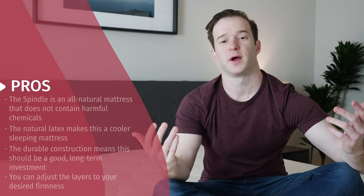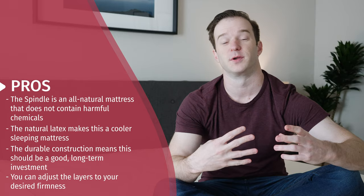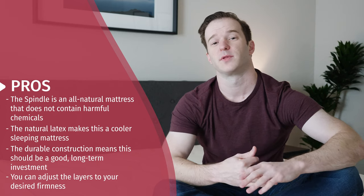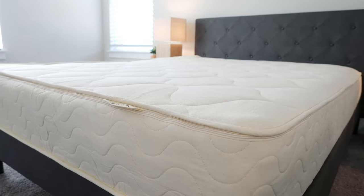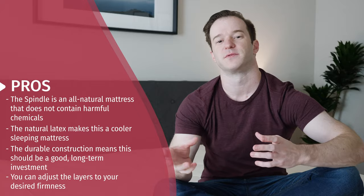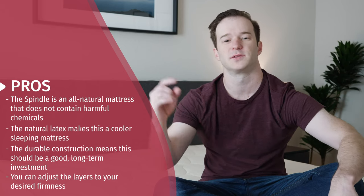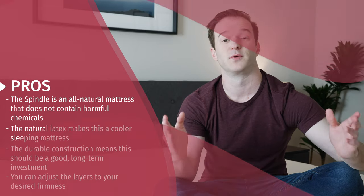Let's talk through some of the pros of this mattress. Number one, it's all natural — if you're worried about chemicals in your mattress, it could be a good fit for you. Number two, cooling — this is not going to sleep hot. Number three, durability — natural latex is very durable, and this mattress is going to last you quite a long time, much longer than bed-in-the-box mattresses. Number four, you're going to find the right firmness for you — they have firmness options, and within those you can have slightly softer or firmer versions, or they can replace different layers without you needing a whole new mattress.